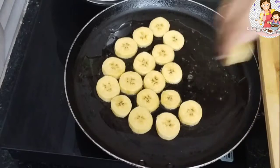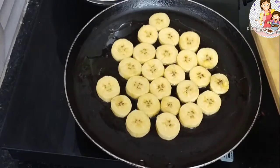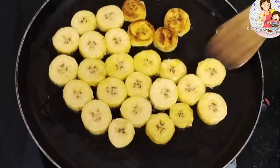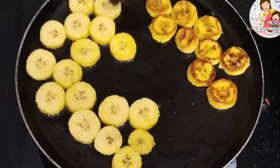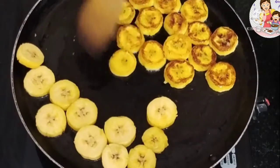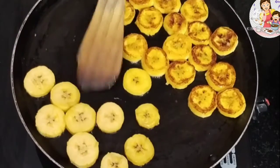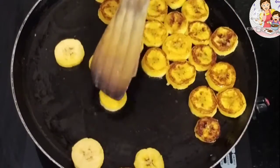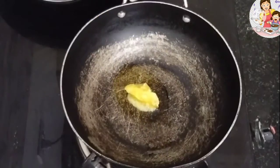We will toast to a golden-brown color. For 3 to 4 minutes it will get a nice color — not too dark, not too light. Toast on low flame, toasting both sides evenly.